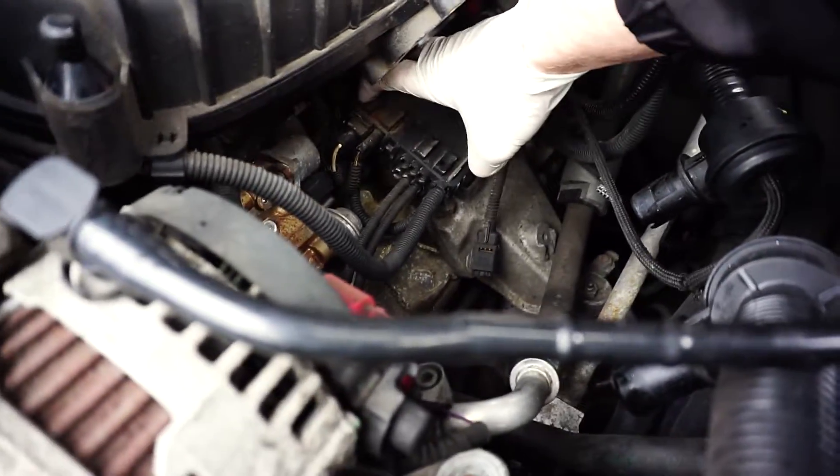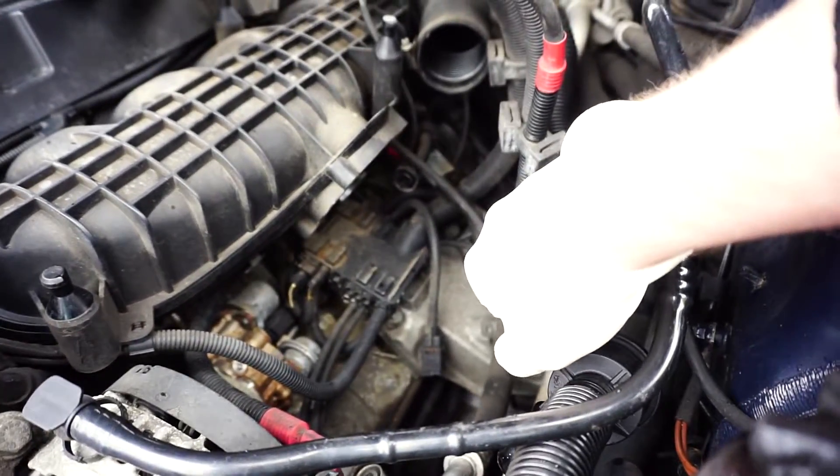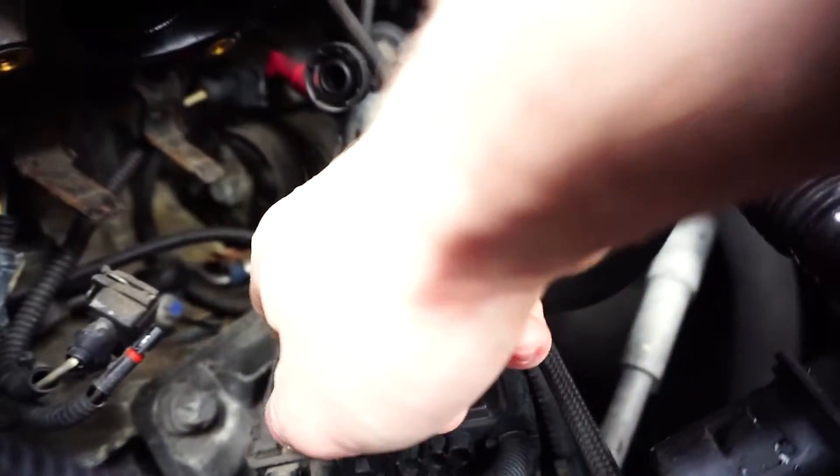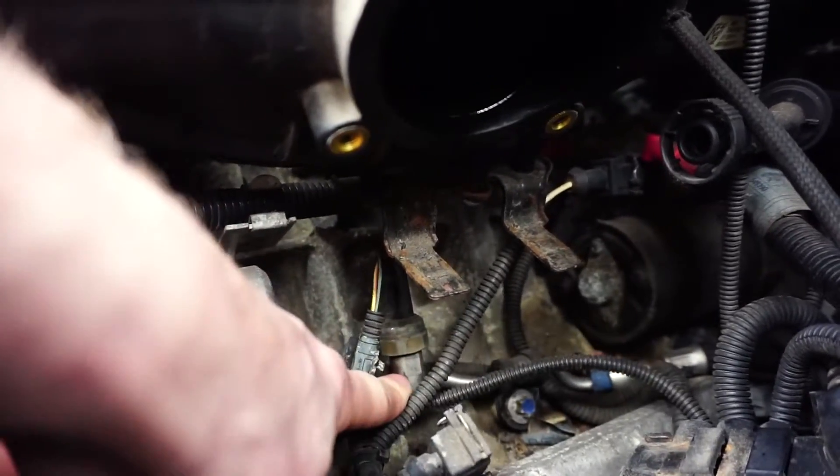You have to squeeze the clamps and basically pull it. Now we have to remove that box — we're just going to slide it down. From that step we're going to be able to work with the sensor. So we did manage to remove that box. I broke one clamp in there. I removed two connectors right here, and we can see the sensor is sitting right here.